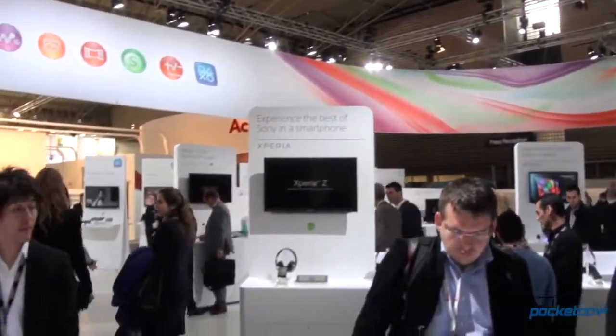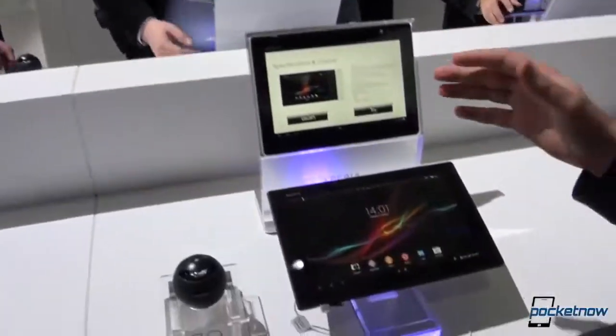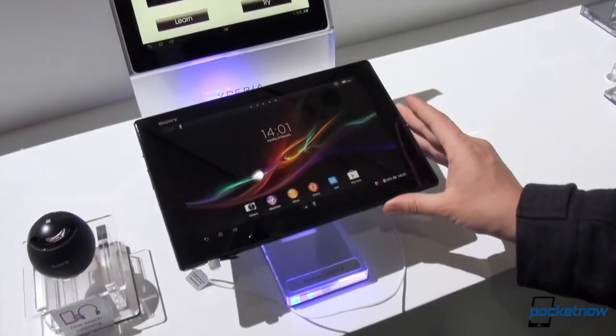Hey everybody, Michael Fisher with Pocketnow, Tony behind the camera. We're at MWC 2013 and we are checking out the new Sony Xperia Tablet Z.